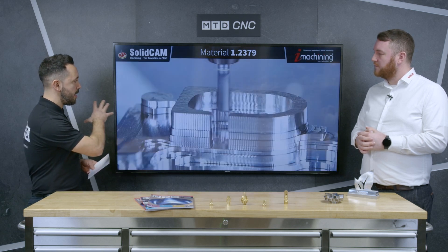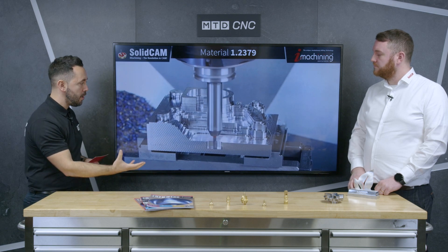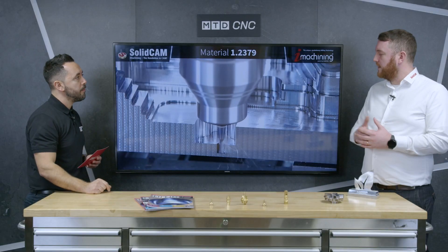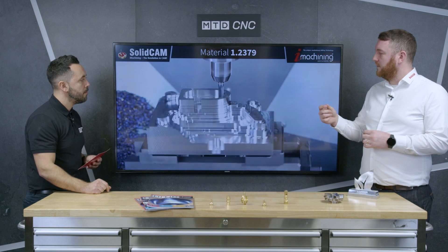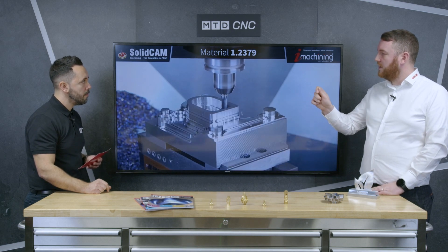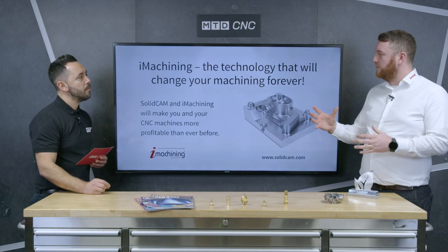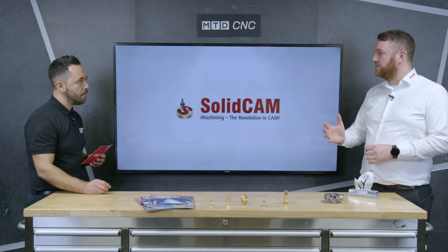This takes care of everything pretty much automatically once you give it the component details. But what happens if you haven't held the component securely, or your tooling is sticking out quite a long way and you might experience vibration issues? The software can account for that. We've got a machining level — the material removal rate. Although iMachining calculates all the speeds, depths of cut for you, you've got a slider bar from one to eight where you can dial everything up or down. You're still using the technology of iMachining — slowing things down a little bit — still getting all the benefits of tool life and less pressure on the spindle, just at a reduced rate. So if you're holding on a casting or with a long tool sticking out, the programmer can dial that down.